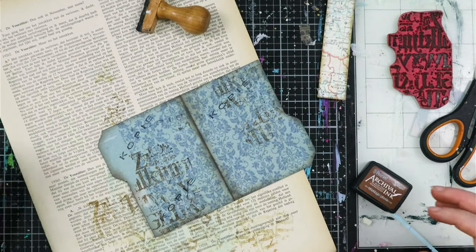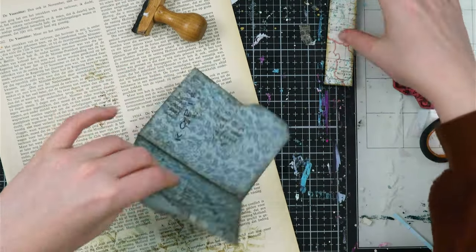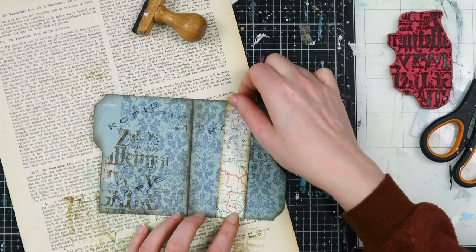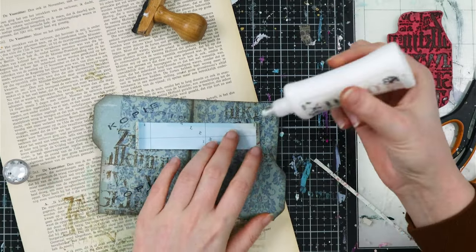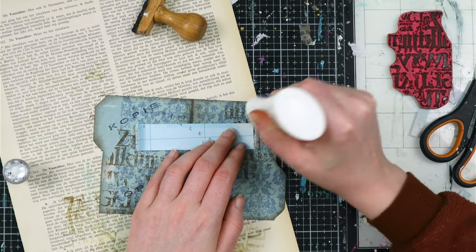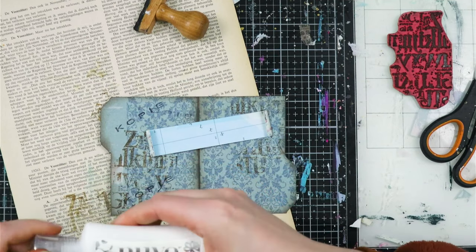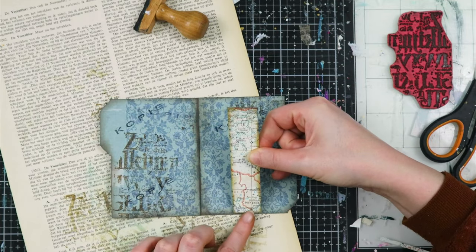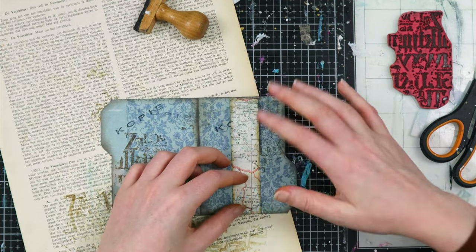Next step is for us to glue this part down. This part will be here and we will stick our scraps underneath - it fits perfectly. I made these gluing flaps so you could add maximum space of this little file folder for the scraps, so you don't lose any of the gluing space and you could stick multiple pieces underneath. I would like to stick about ten scraps underneath here for my recipient - I think it's a nice goodie, something a little bit different.